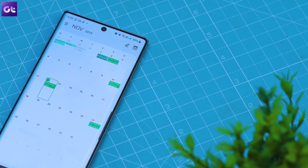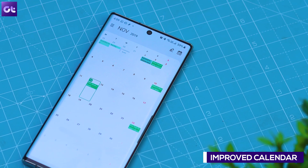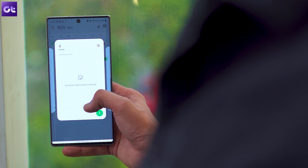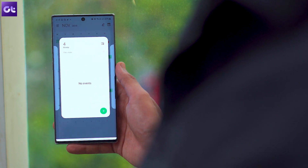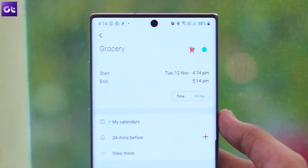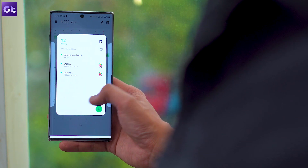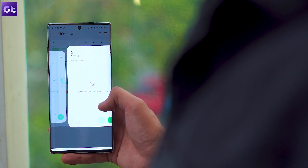The calendar app has also received some new useful features. In One UI 2.0, the calendar app lets you add priority options to event alerts. On top of that, the app now lets you add stickers to dates without creating an event. So if you want a quick reminder — like buying groceries on a particular date — you can just add a sticker and the app will remind you when the date arrives.